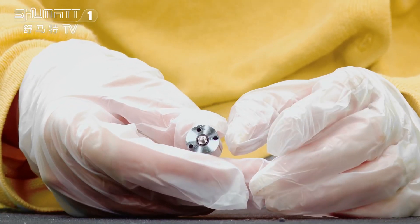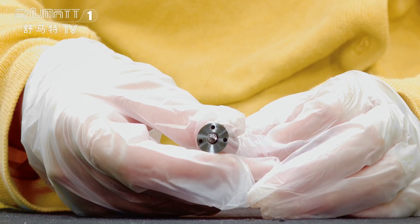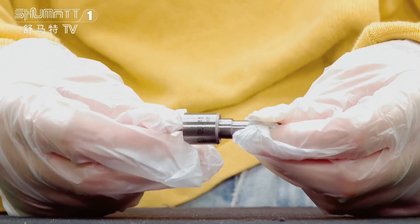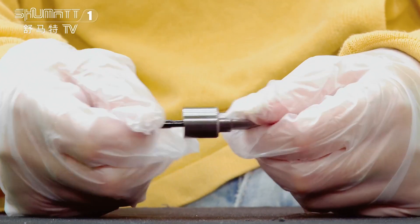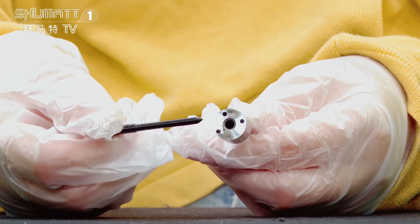The part number of this inject nozzle is DLLA150P866. It's G2 series, China made new injector, part number 093400-8660.